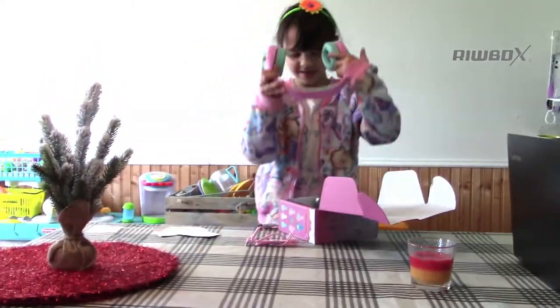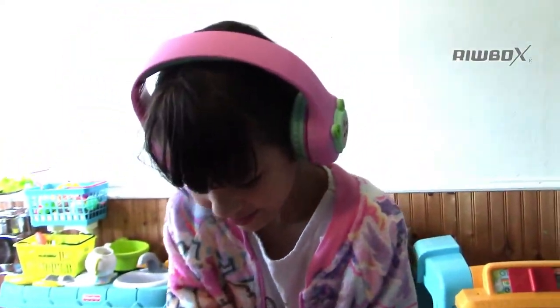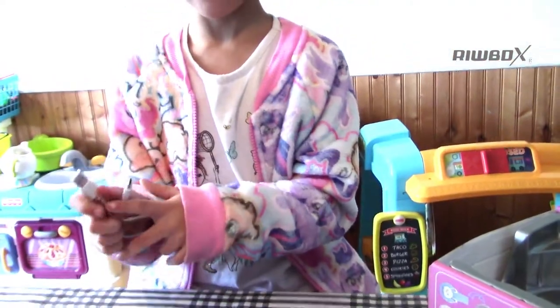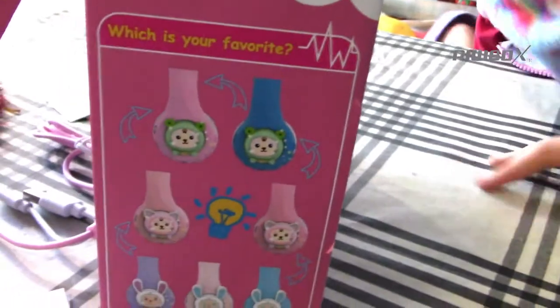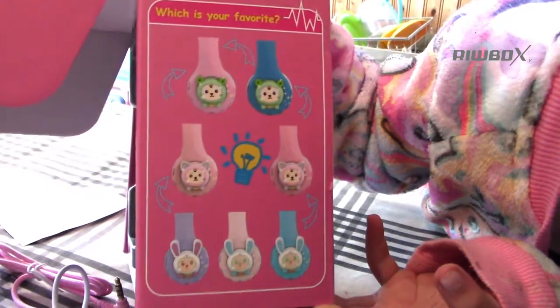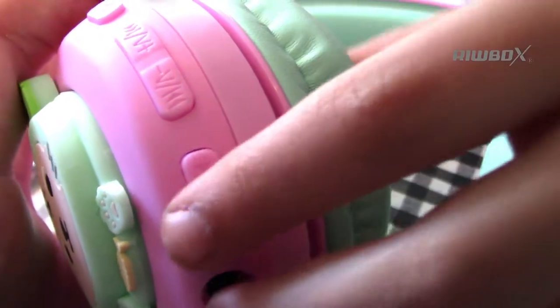Let's get started. These are LED Bluetooth headphones — FV7S ears. This is the cable too, to plug it into everything to hear it. These are all the different colors you can get. What's your favorite? This button makes it light up.